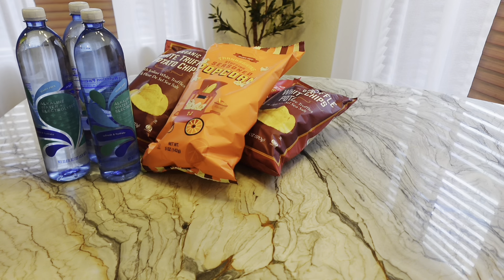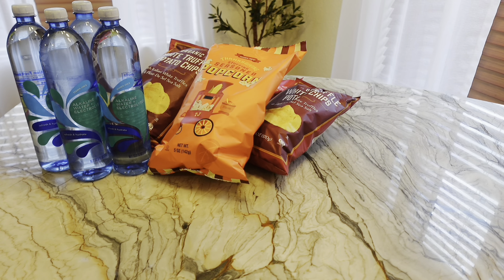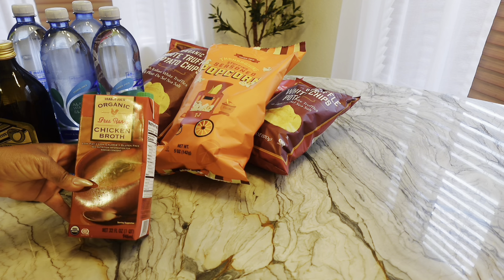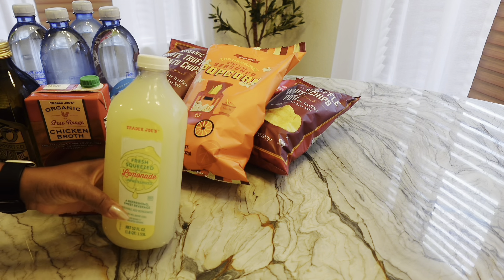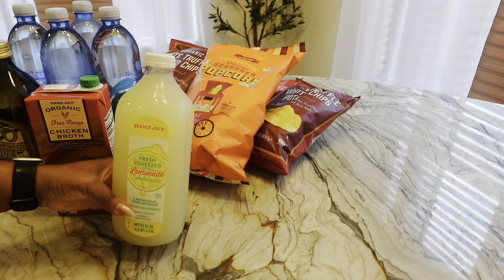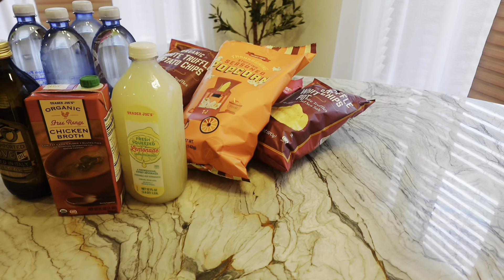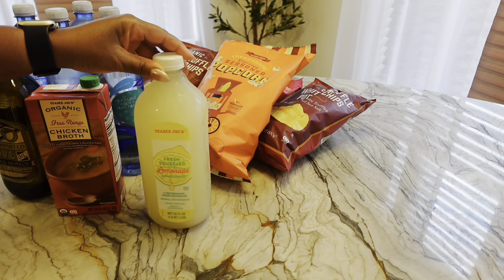I got some organic free range chicken broth, alkaline water which will totally be gone in a day, olive oil, and my favorite fresh squeezed lemonade. This lemonade is so good — it almost tastes like lemon juice and sugar, exactly like a fresh squeezed lemon juice. I always get this out of the refrigerated section.